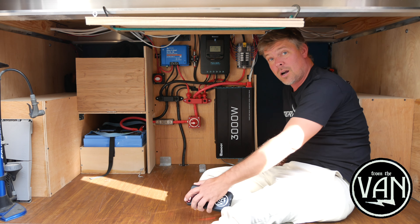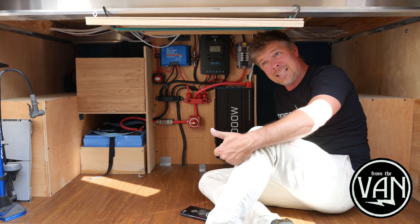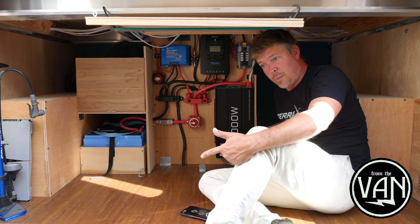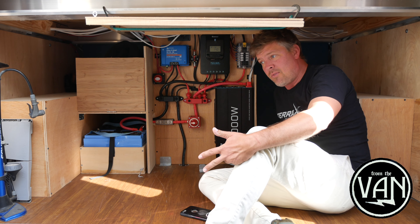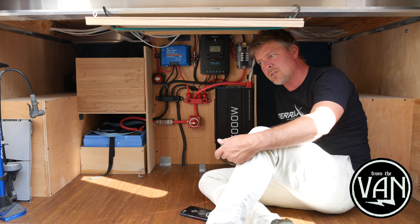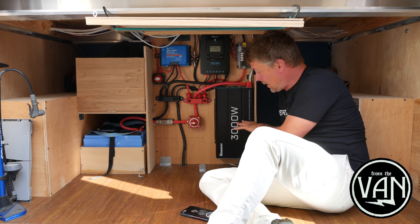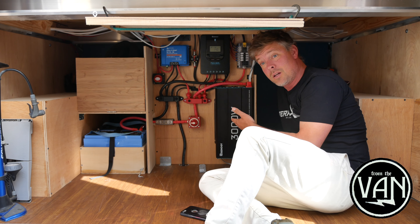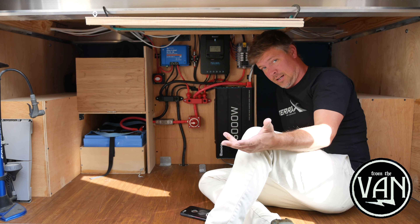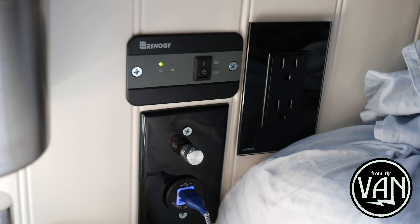Some things about what we're powering: the kitchen is the biggest draw. The induction cooktop is a maximum of 1800 watts. The air frying lid for the Instant Pot is around 1000 watts. The Instant Pot on sauté function, which is its highest draw, is about 1500 to 1800 watts as well. They're all well below the ceiling of the 3000-watt inverter. Apparently this inverter will handle a surge up to 6000 watts, but we only run one of those three appliances at a time.